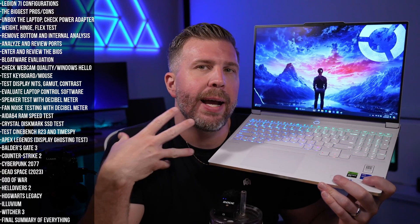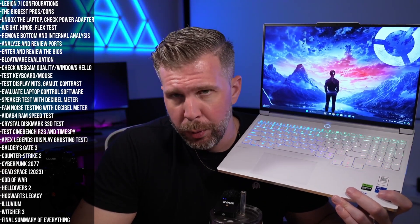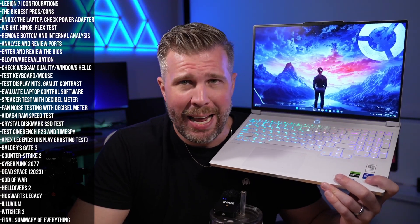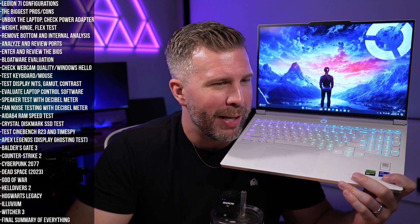This laptop has a nice blend of performance modes that can dramatically affect performance levels while also reducing the noise profile. If you're in a quiet environment like a business meeting and still need to render a video, you can have a relatively quiet laptop — it doesn't have to be a jet engine embarrassing you in front of your boss or professor.